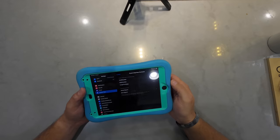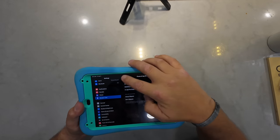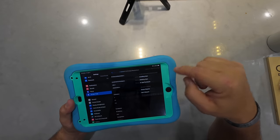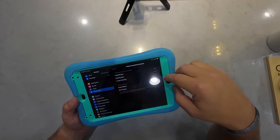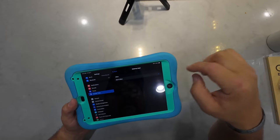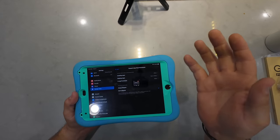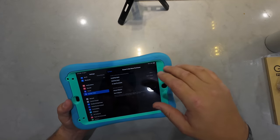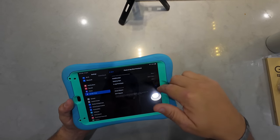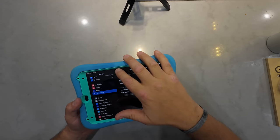So if you go into Screen Time, go into iTunes and App Store Purchases. First, you have to turn on Content and Privacy Restrictions, then go into iTunes App Store Preferences. You want to turn off deleting apps — mark that as 'Don't Allow.' Installing apps — that's up to you, whether you want your kid to install them or not. And then you can set it to require a password or not require a password for those app purchases.